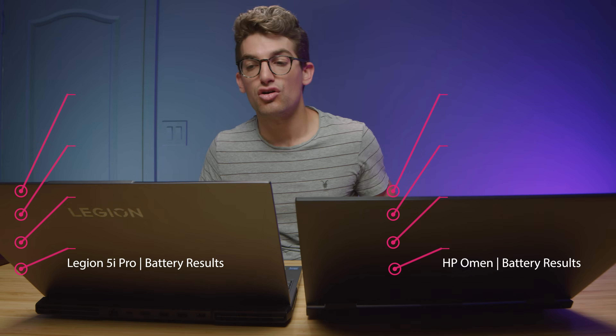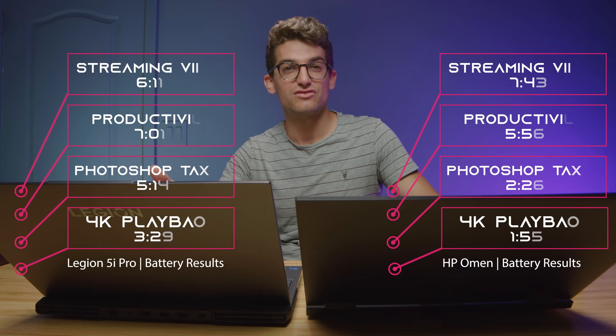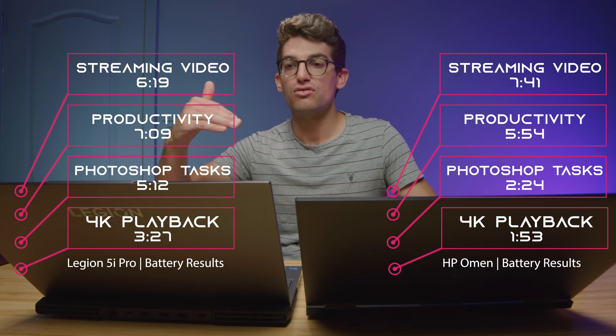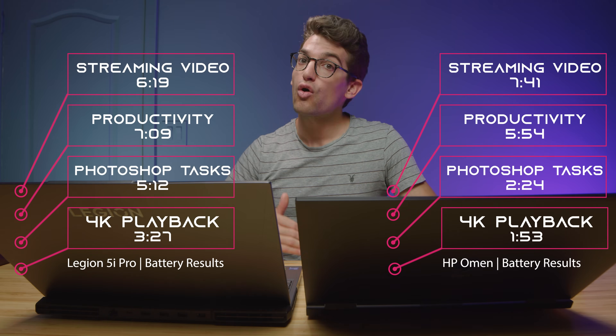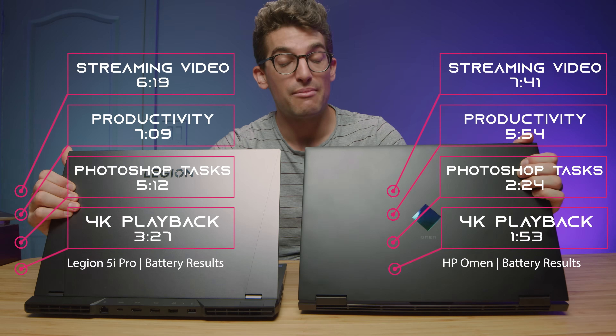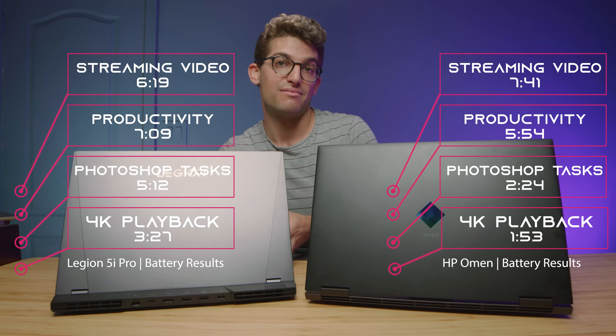For battery life, the Legion 5i Pro is also going to be slightly better because of key features like panel saver mode and iGPU-only mode, which give you a slightly better battery life. So for on-the-go friendliness, my vote goes to the Legion 5i Pro.